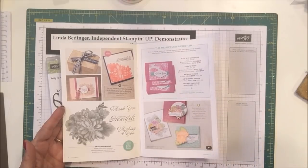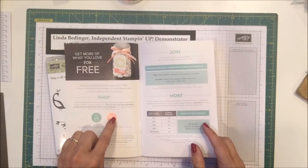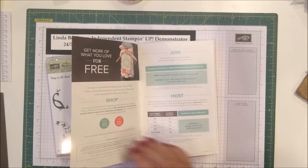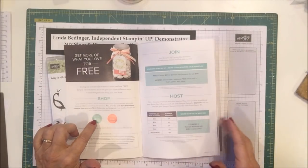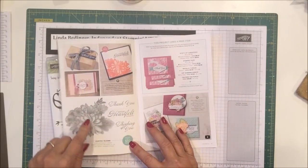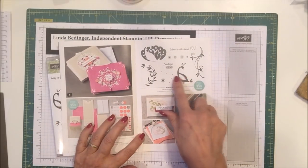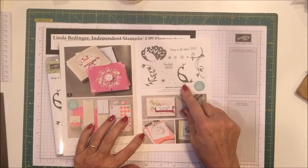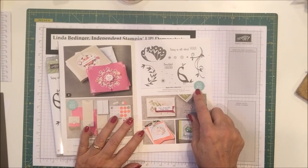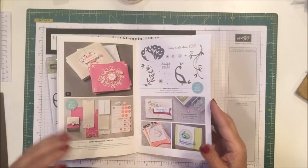In this catalog we have a number of things. The blue circle indicates the item is eligible when you've ordered $50 worth of product. For instance, Heartfelt Blooms is available for free when you order $50. The Beautiful Peacock stamp set is also eligible when you order $50 worth of product from either of the live catalogs.